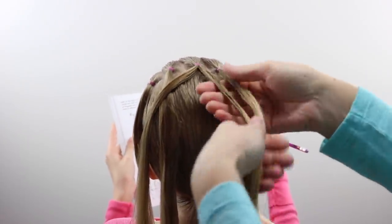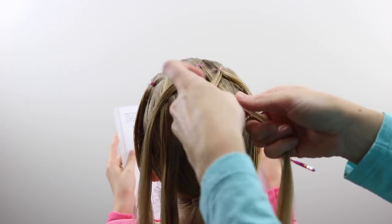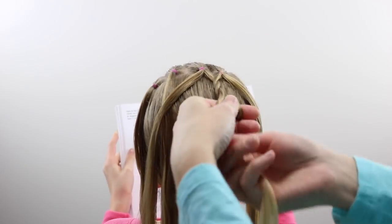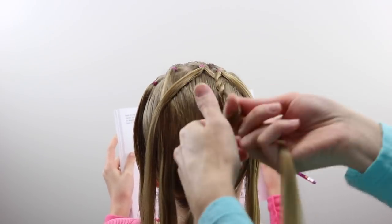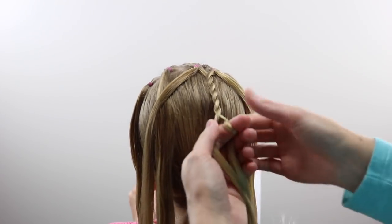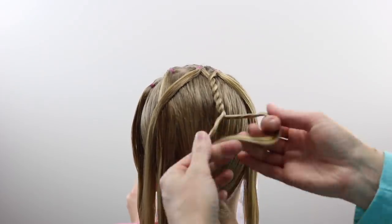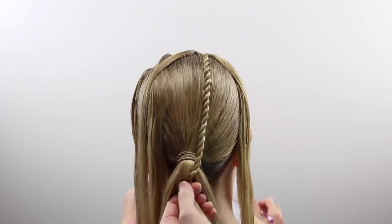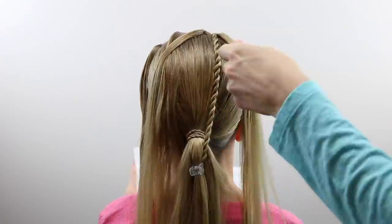Now you're going to pass that right one over the left one and then twist to the right and pass it to the left. Twist to the right and pass to the left, twist to the right, pass to the left. You're going to continue that same process all the way down until this twist reaches the ponytail at the nape of the neck, and then I just temporarily clip it to the ponytail so it won't unwind.